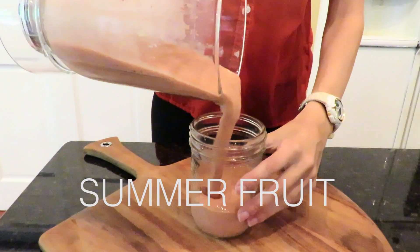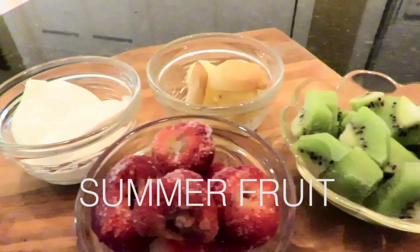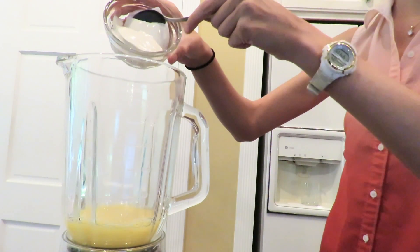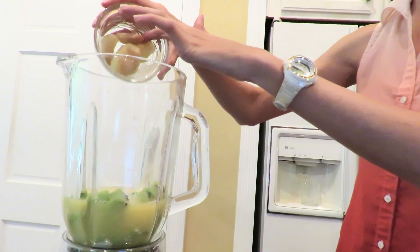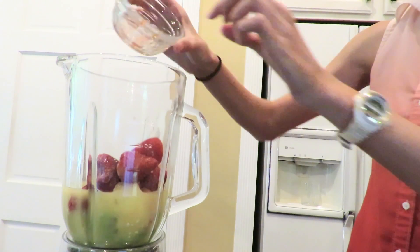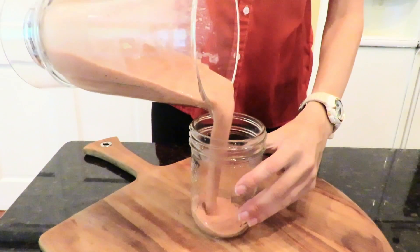The next smoothie I'll be making is the summer fruit smoothie. This light smoothie will guarantee to put a smile on your face in the morning. First we will be adding a half a cup of orange juice, of course a half cup of Greek vanilla yogurt, two gorgeous kiwis, a half a cup of white peaches, and one and a half cups of strawberries. This bright smoothie has the perfect amount of sweet fruit in it to make any gloomy day better.